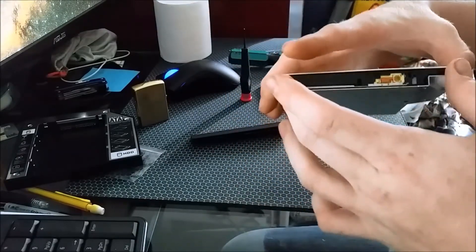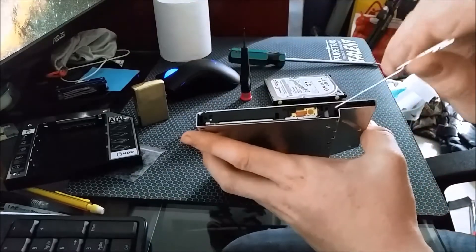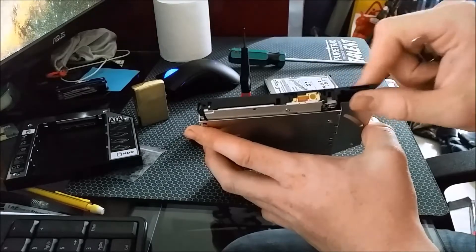You just push that back in for safekeeping. If you ever need to open it back up again, there's a little white tab there — press on it with your paperclip and it pops back open.